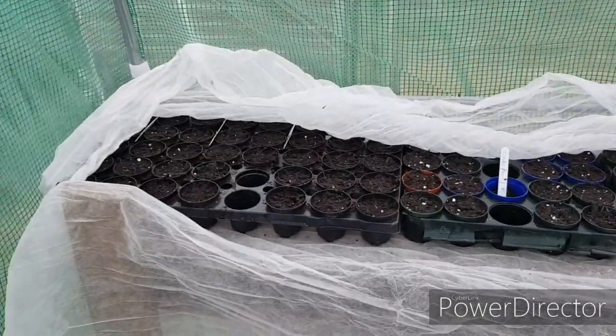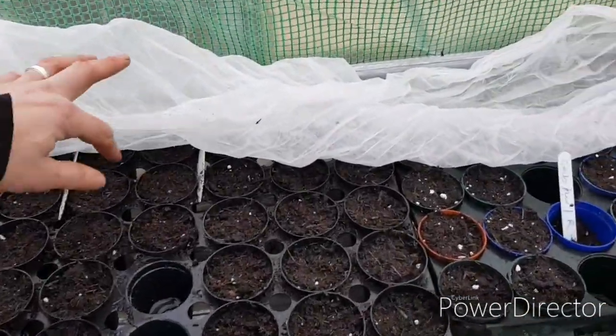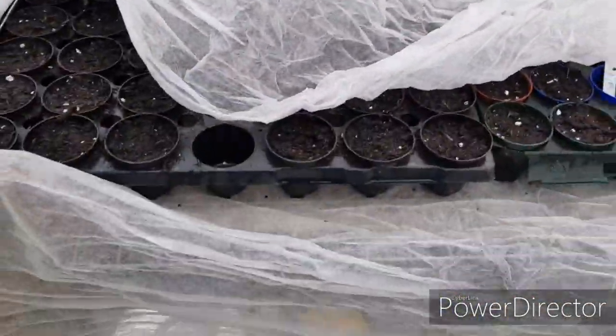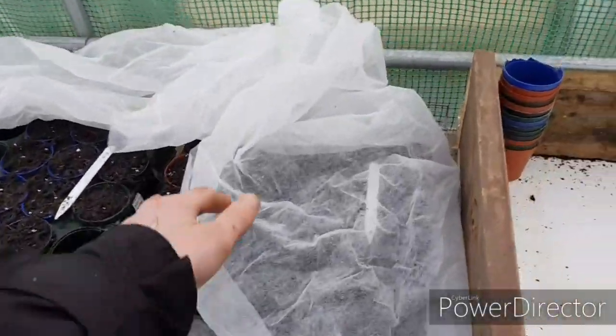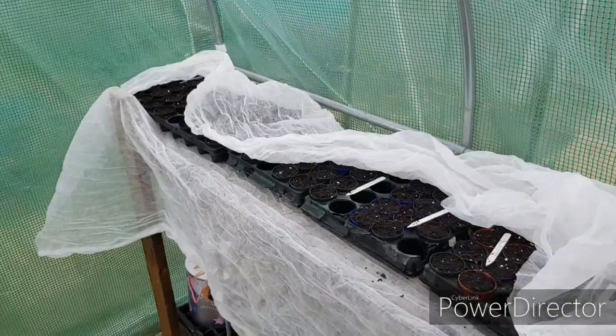I've sowed my seeds and the plan is to wrap them up in this fleece — hopefully that will keep it warm enough to germinate. That's the plan anyway, I don't know if it'll work but I don't see why not. That's going to be it for this one. I did get most of the jobs that needed doing done for this month. I do plan on uploading another video, say early February, maybe late January — so until then, thanks for watching, see you later. Bye.